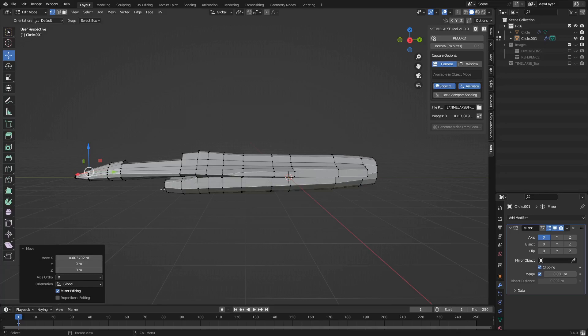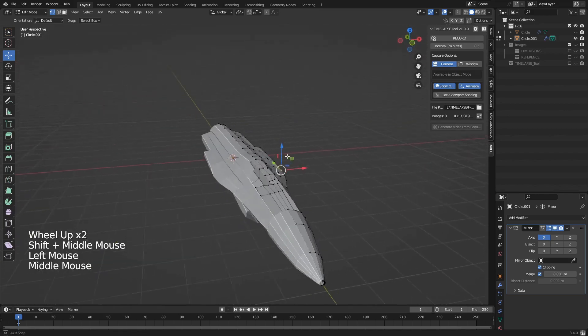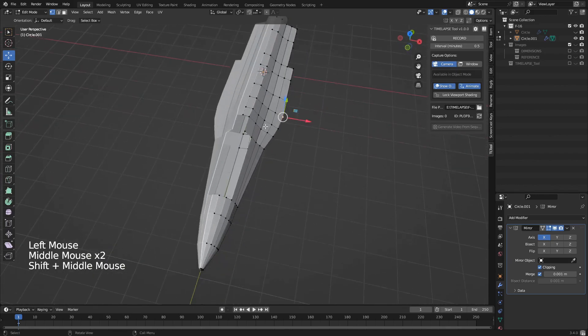Welcome to episode number two of this fighter jet build in Blender. Today we're going to try and model some wings — I think they'll be a lot easier than the last one.